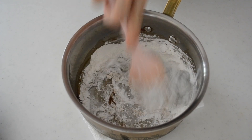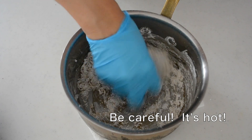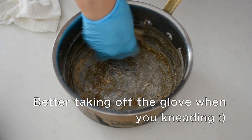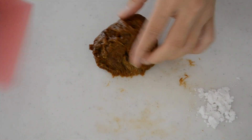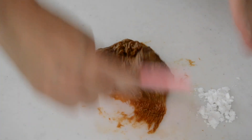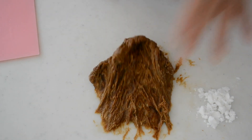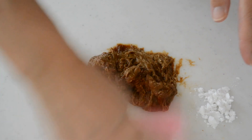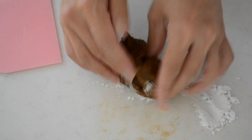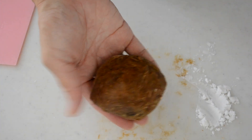Take out onto your working surface and knead by hand because it's much easier to combine. It doesn't look like it comes together, but do not add moisture. It will come together sooner or later. Keep kneading until it comes to one lump. If the dough is too sticky to handle, add some tapioca starch or potato starch and keep kneading. When the dough becomes even like this, let's shape it into balls.